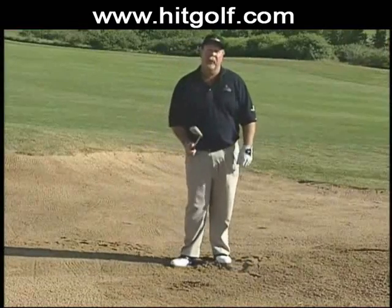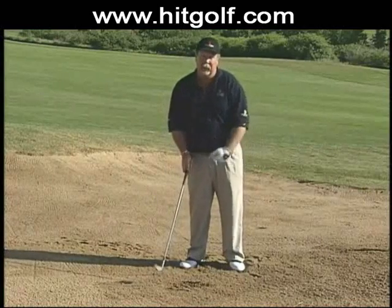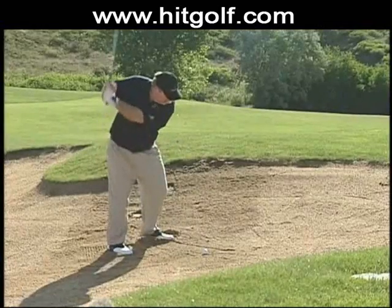Three quick things to remember about this shot — actually four: ball back in the stance, feet a little open, take one more club, weight on your left side, hit down on the shot, short swing.